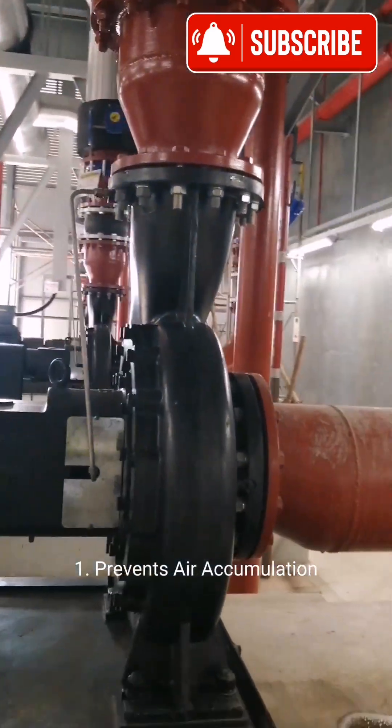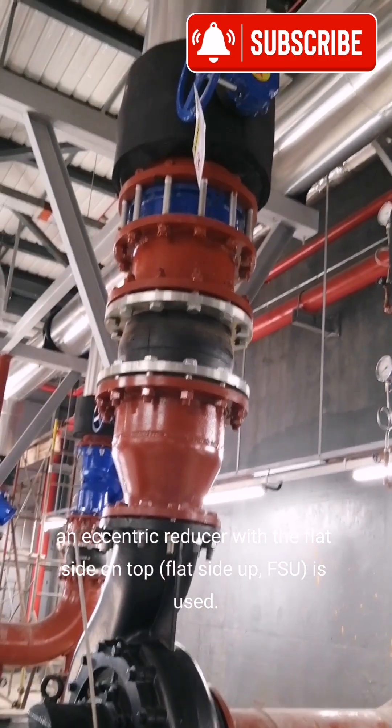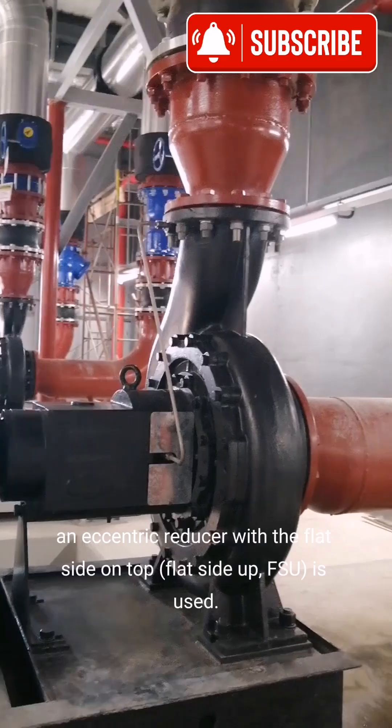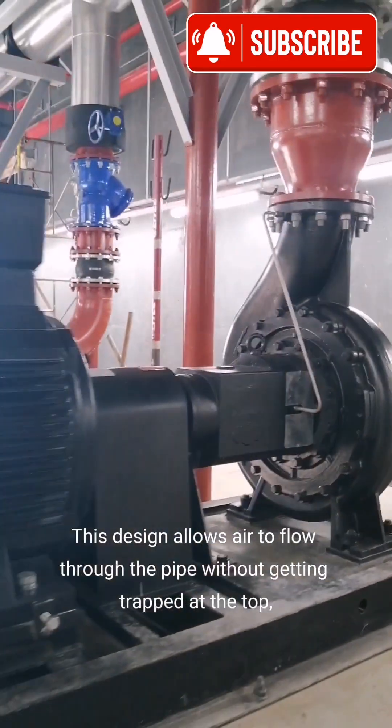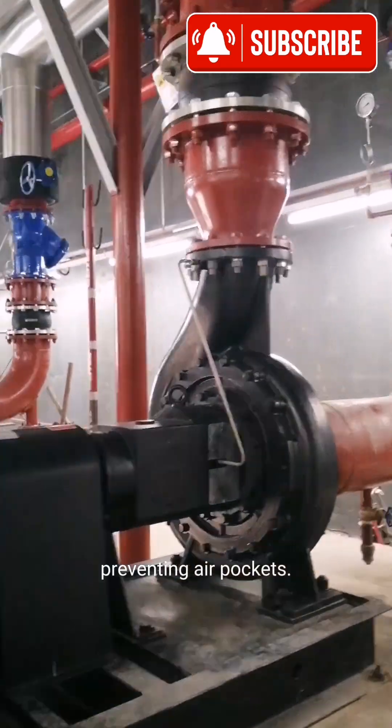First, it prevents air accumulation. When the suction pipe is coming from the top, an eccentric reducer with the flat side on top — flat side up (FSU) — is used. This design allows air to flow through the pipe without getting trapped at the top, preventing air pockets.